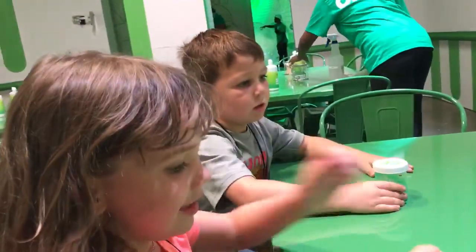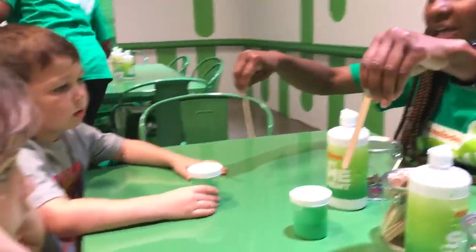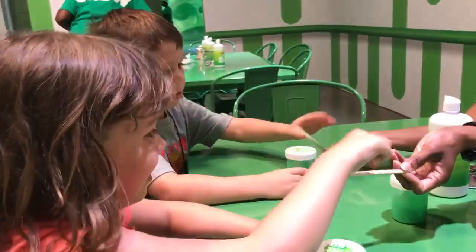Whoa, did you hear all that? Did you guys get all that? Yeah. All right, you sure? You're going to take your stick and mix it all together. Sound good? There you go.